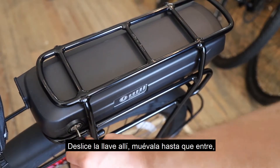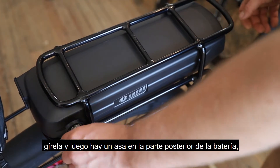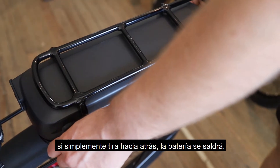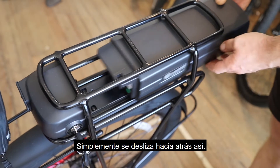To remove the battery, slide the key in, jiggle it around until it enters, and turn it. There's a handle at the back of the battery — just pull back and the battery slides off.